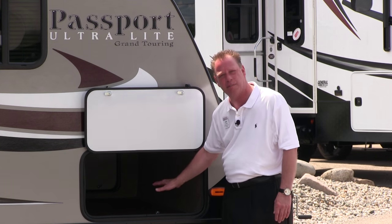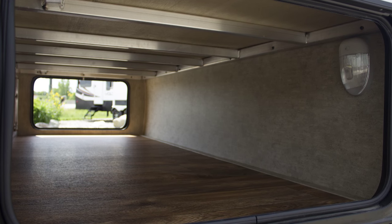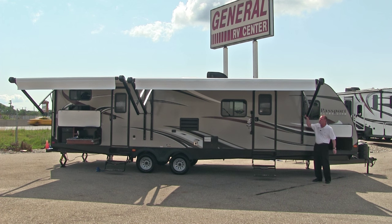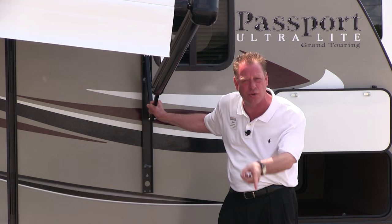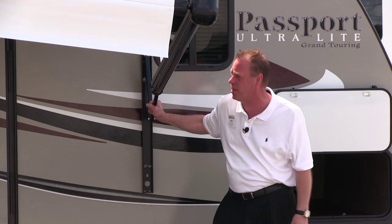In the front we have a nice pass-through storage bin that's nicely finished off with flooring. As we move along the side it also has two patio awnings, and both have the ability of tilting so that if it's raining the rainwater will come to one corner and drip off rather than creating a waterfall coming off the front of the awning.